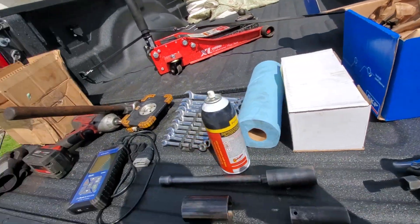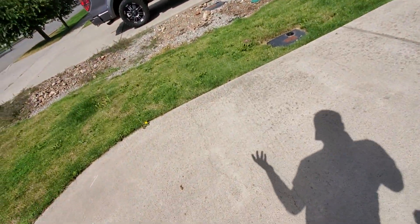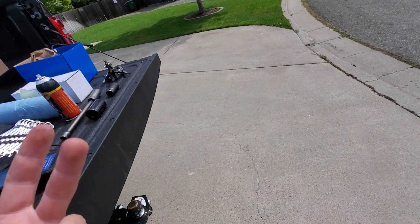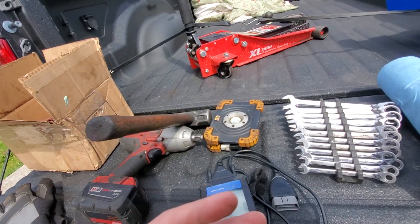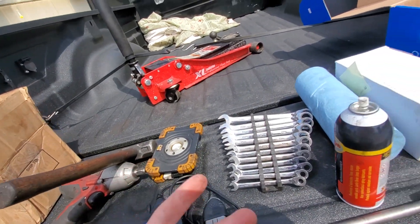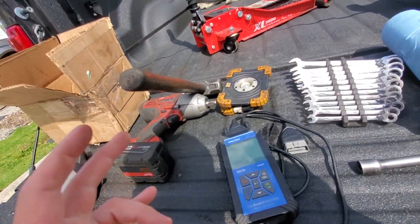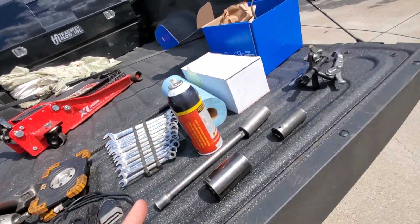Here are the symptoms of a bad bearing. These trucks are fairly intelligent - the ABS sensor is your speed sensor, so it throws a check engine light, an ABS light, and a traction control light. Drivers usually call and say 'hey, I got an ABS light and traction control.' Most of the time there's no check engine light if it's not too bad. If it's really bad and it's been driven long enough, it triggers the check engine. But ABS, traction, and brake light - it's a bearing.